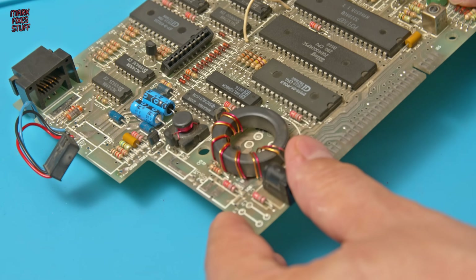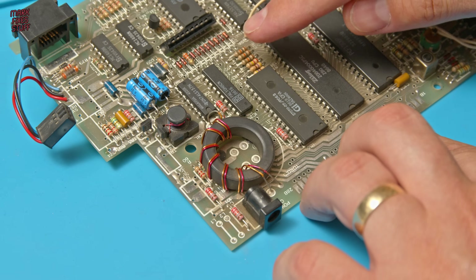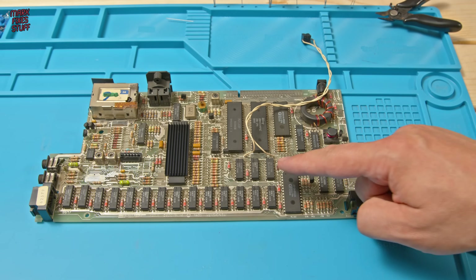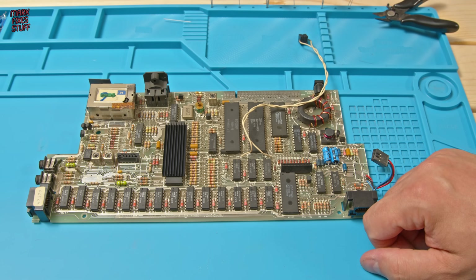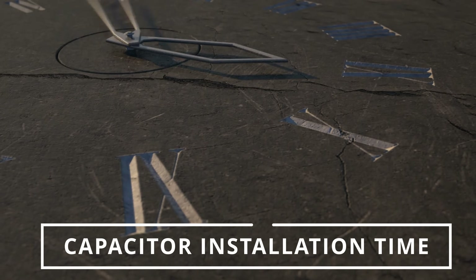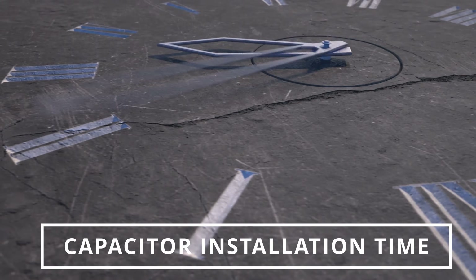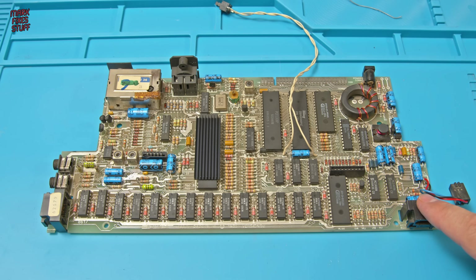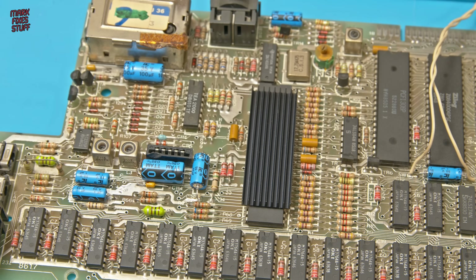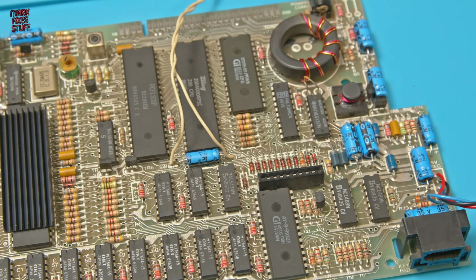And there we have it — two capacitors nicely soldered in. I've done these two and I'm going to do the rest off camera. And here we are with some nicely soldered-in capacitors, if I do say so myself. I've tried to keep the values upwards in case anybody ever needs to read them later.